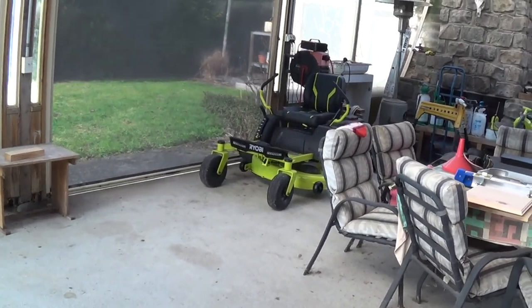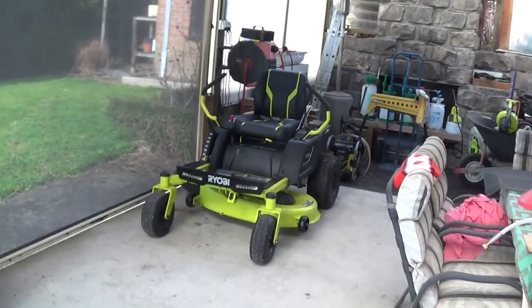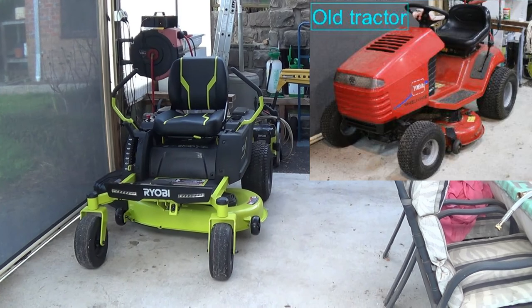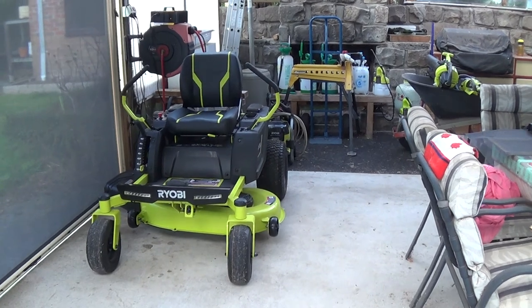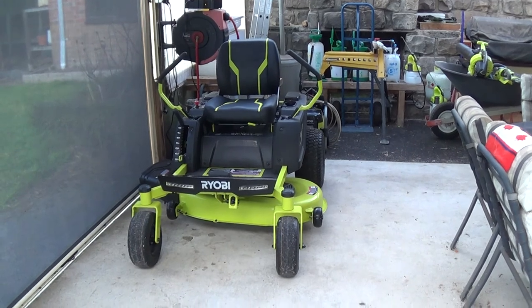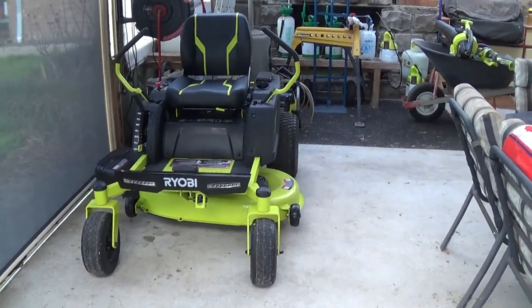Boys and girls, Alex here. Over the last year or so I've got sick and tired of trying to start my old tractor because of the faulty or old flat battery — it just wouldn't start, recharged it, still wouldn't start. So I got sick and tired of it and traded it up for this, believe it or not, battery-driven Ryobi.